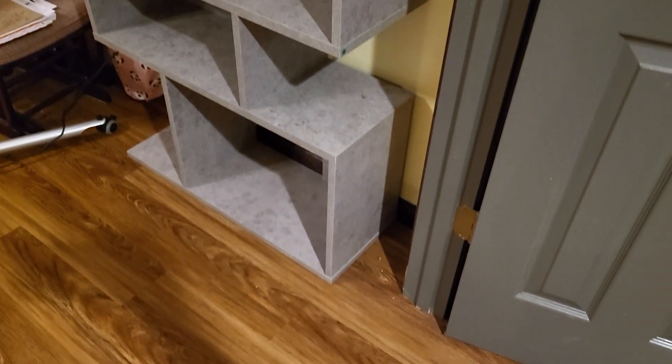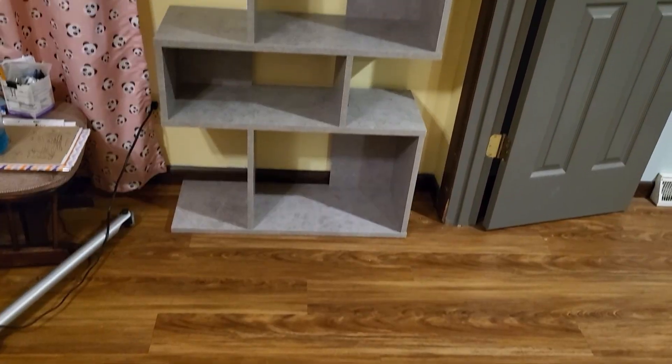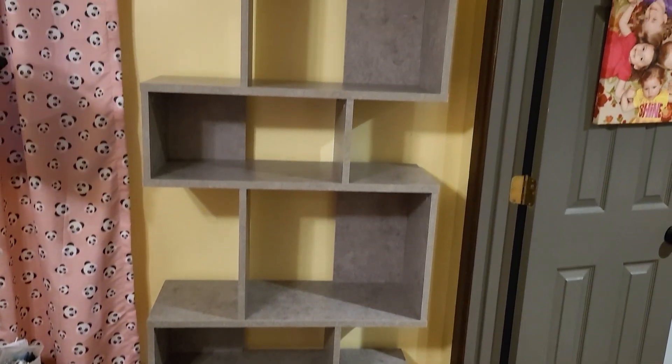It's taller than I am, almost six feet tall or so. I really like the design, I think it looks stylish. I wanted something that was just a little bit different, not just a plain shelf, but something with a little bit more style to it. And I think this is perfect.